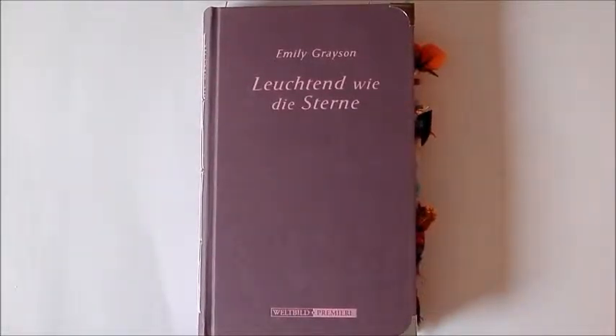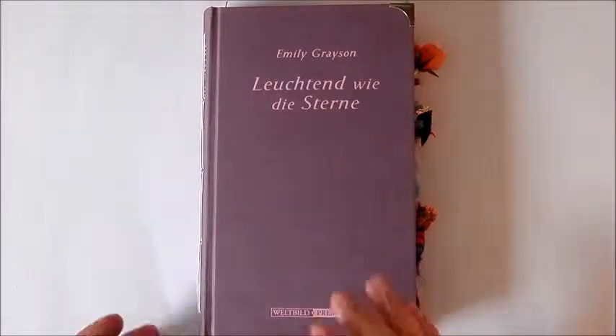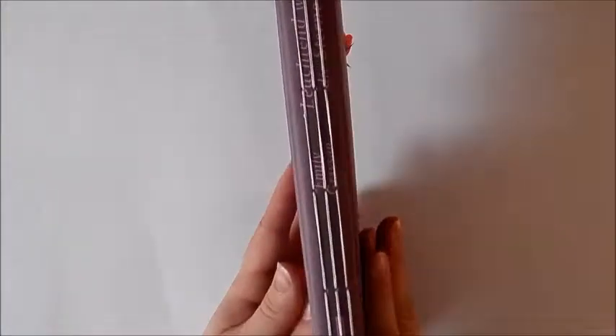Hi everyone, thank you for joining me here today. I would like to share another journal with you that I made out of a yard sale book. I really like the title of this one — it's called 'Shining Like the Stars.' The book measures five inches wide by eight and a quarter inches tall.